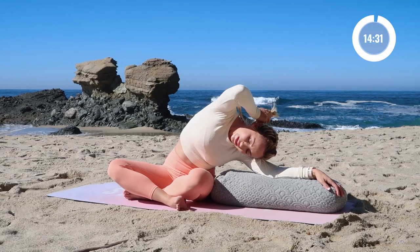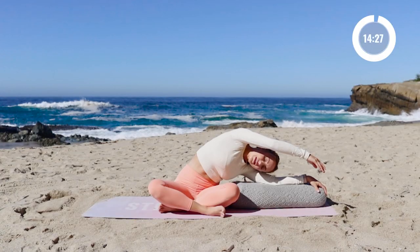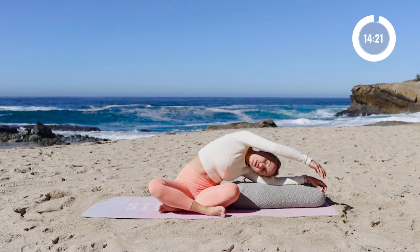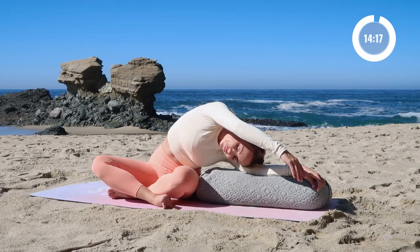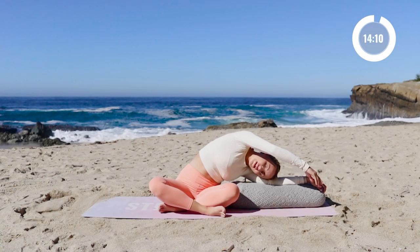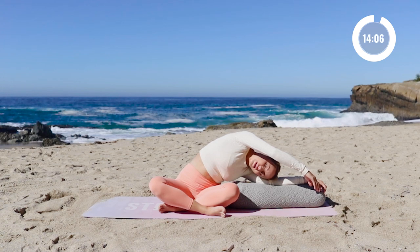Every breath, you're going to allow tension to release from the body. So just think about that with every exhale. Feel like all of that tension, the stress, the worries, the bothers are releasing and leaving your body through that exhale. All of these poses, we're going to really use gravity on our side and just let gravity kind of pull you down and release.